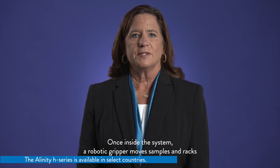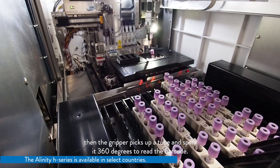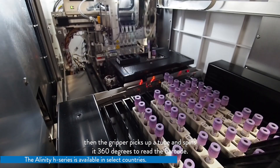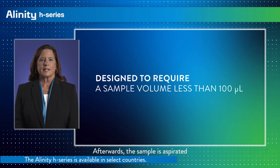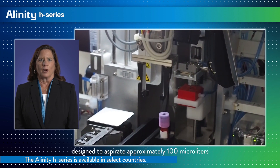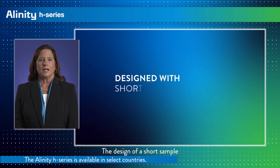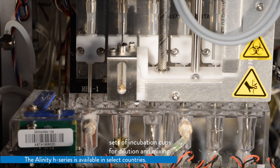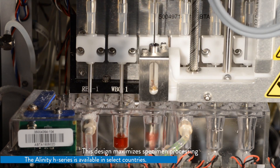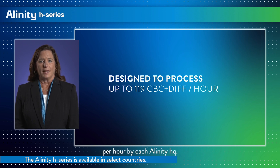Once inside the system, a robotic gripper moves samples and racks freely through the system. A digital camera confirms the number of capped tubes present. Then the gripper picks up a tube and spins it 360 degrees to read the barcode. Next, tubes are moved through the inversion mixing process. Afterwards, the sample is aspirated using a bottom sensing mechanism designed to aspirate approximately 100 microliters for both opened and closed tube sampling. The short sample detection mechanism helps identify samples that do not have enough specimen to analyze or that may be clotted. The specimen is then dispensed into one of two sets of incubation cups for dilution and mixing. This design maximizes specimen processing to support a throughput of up to 119 CBCs plus diff per hour by each Alinity HQ.